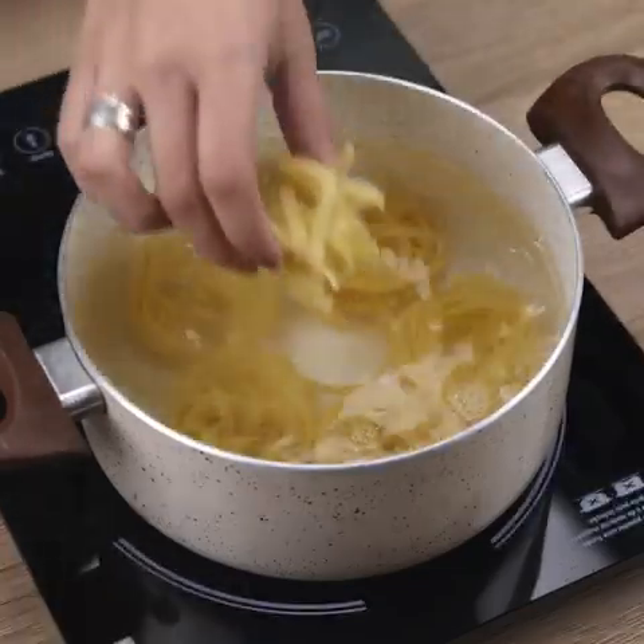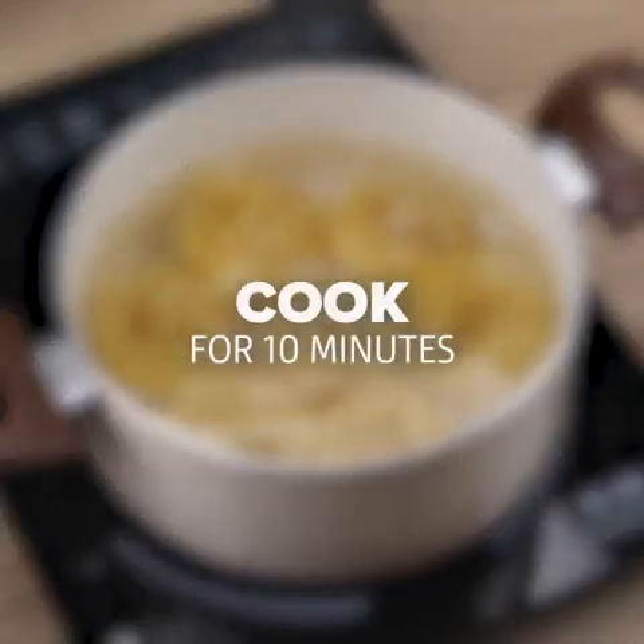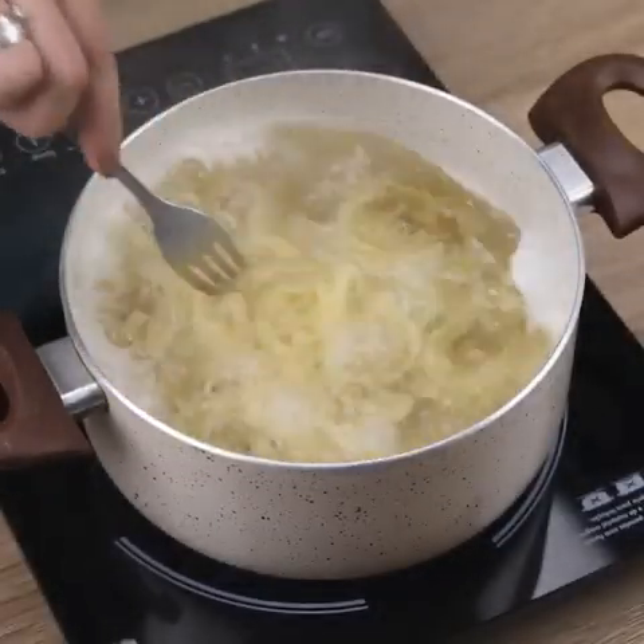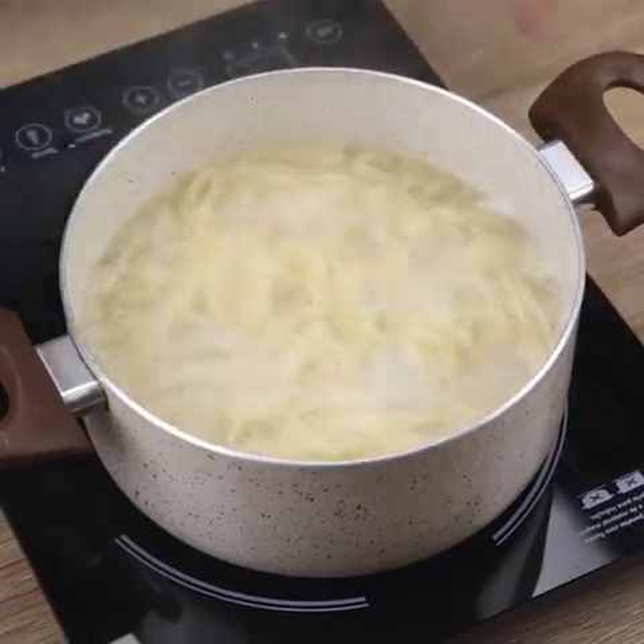You won't believe how delicious this pasta recipe is. Let's cook for 10 minutes. After 10 minutes, we will stir the pasta and then remove it from the fire.